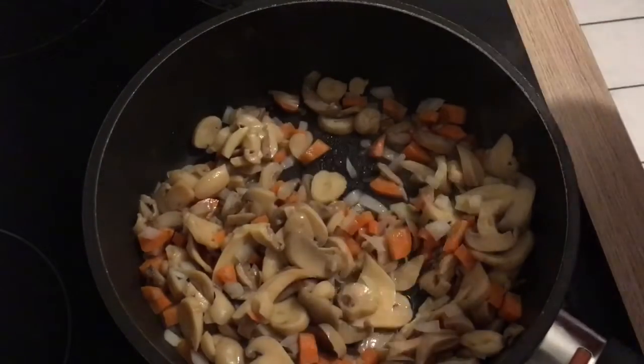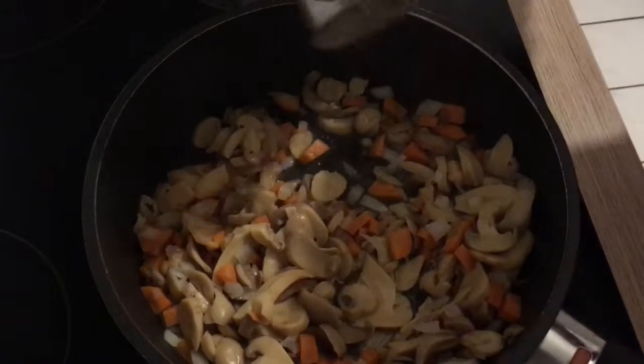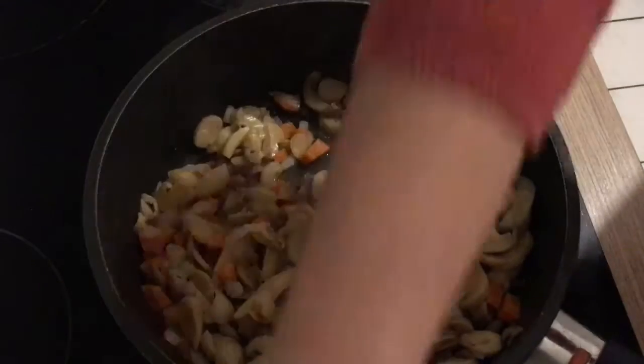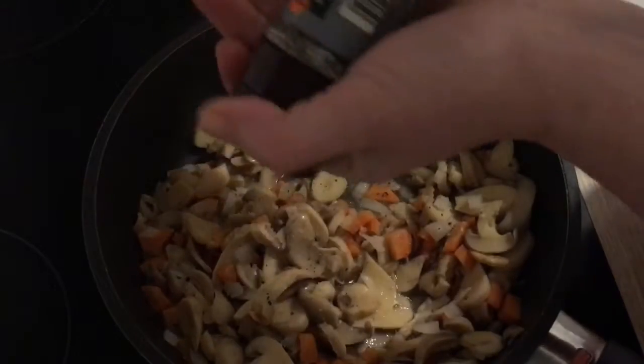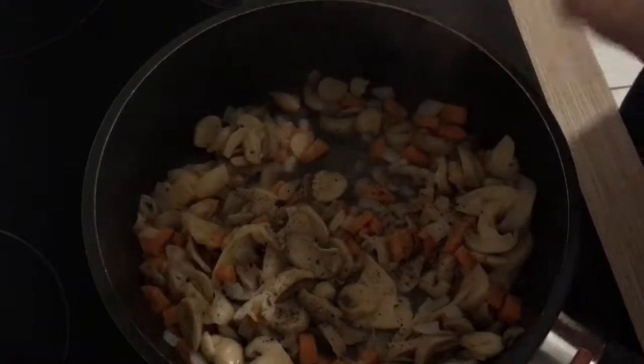I'm going to salt everything and add some freshly ground black pepper as well. Then I'm going to let everything simmer on low heat.